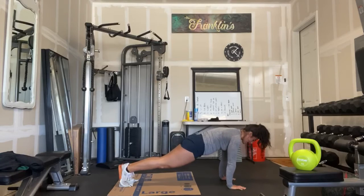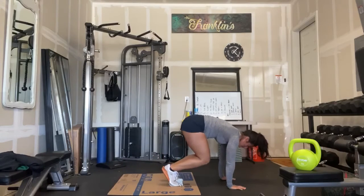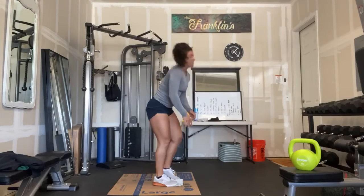Notice how low my hips are staying. They're not coming up as I'm bringing my knees to my chest.